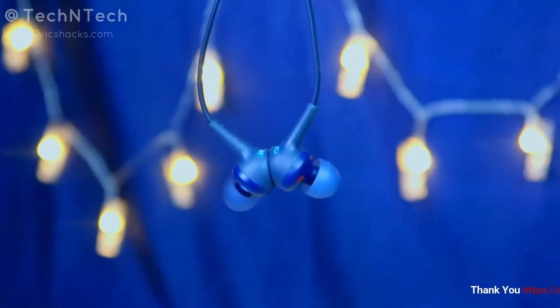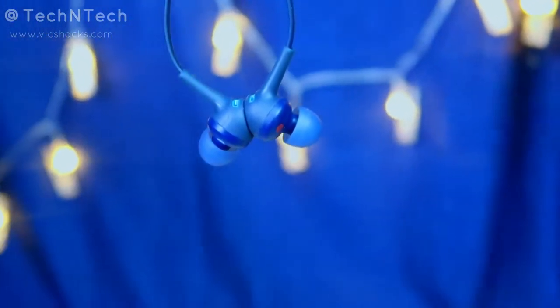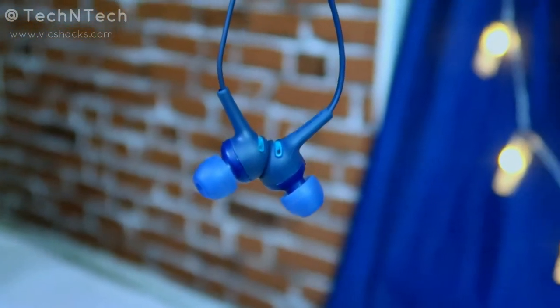Overall, this is the Sony WI-XB400 neckband Bluetooth wireless earphone, priced at around ₹3,000. For that price, it is definitely worth buying. If you prefer a neckband-style earphone over a true wireless earbud, this is one of the best choices. It has a good look, good battery life, very good call quality, and decent audio quality overall.